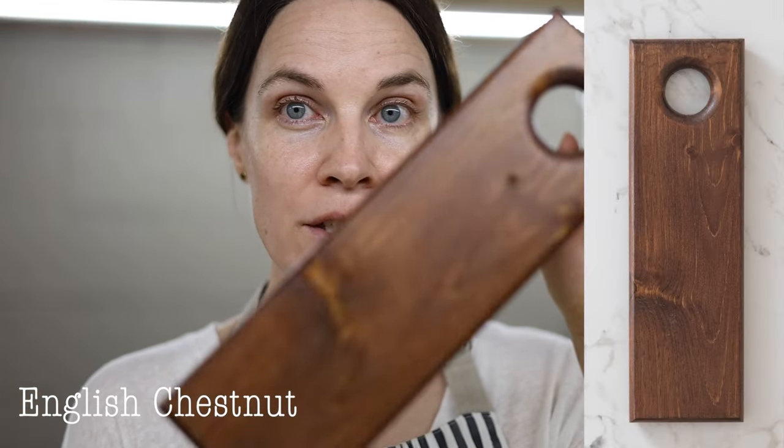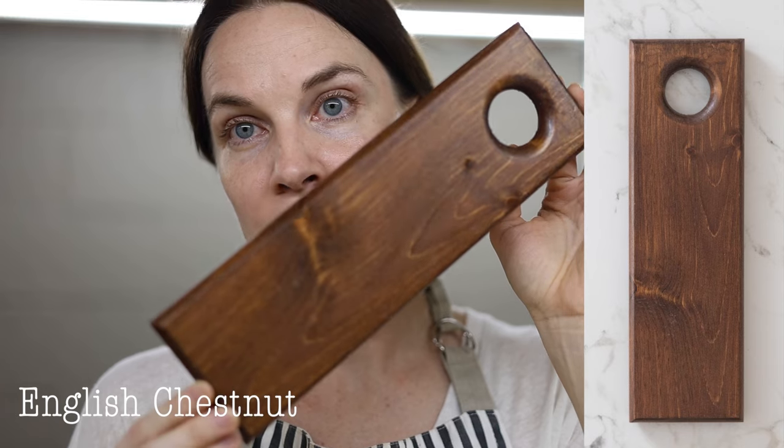Next is English Chestnut. English Chestnut is also a brown but has a pretty strong reddish tone to it — definitely a really strong reddish brown. It's also a beautiful color for mixing, which we'll get into shortly.